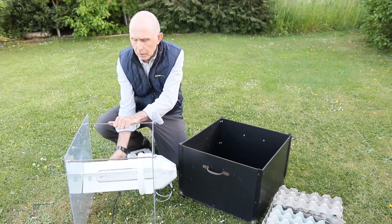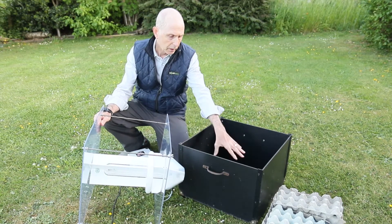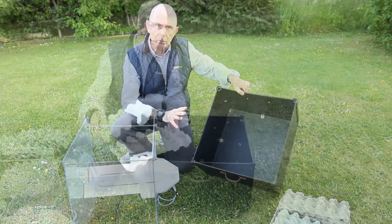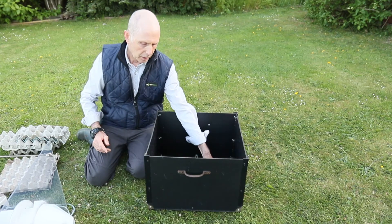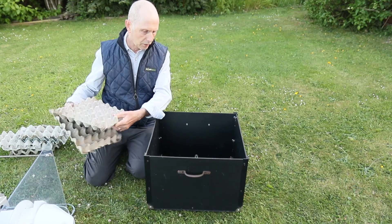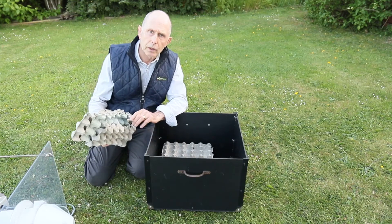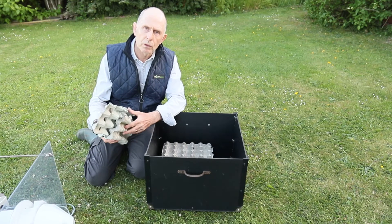So let's take it off and I can give you a bit of a closer look. Obviously what happens, the moths come along and they slide down here and then into this funnel and then into the moth trap. But what we're going to talk about now is putting the egg boxes in. The whole idea is to try and create as many nooks and crannies as possible - all these little places where the moths can get in and hide away during the night.